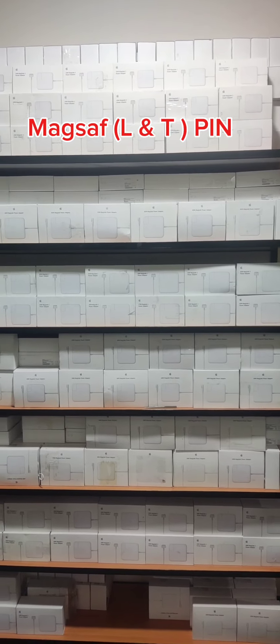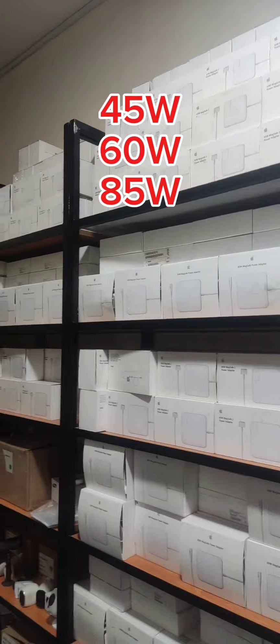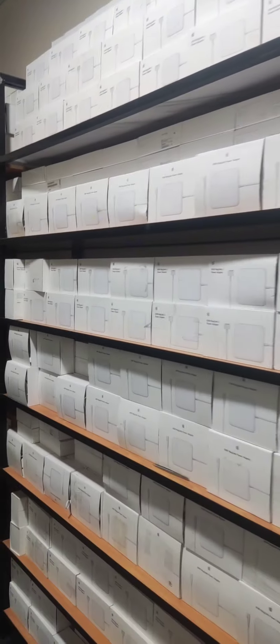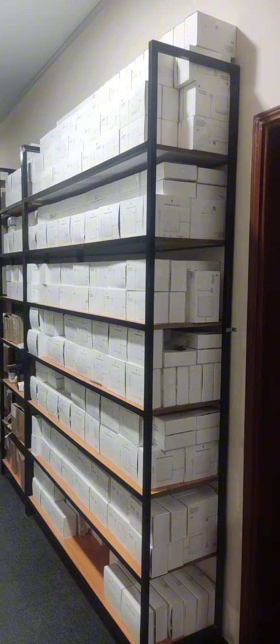Assalamu Alaikum, I hope all of you are doing well. Here in our warehouse we have a lot of Apple MagSafe chargers. We have them in different wattages, such as 85W MagSafe.